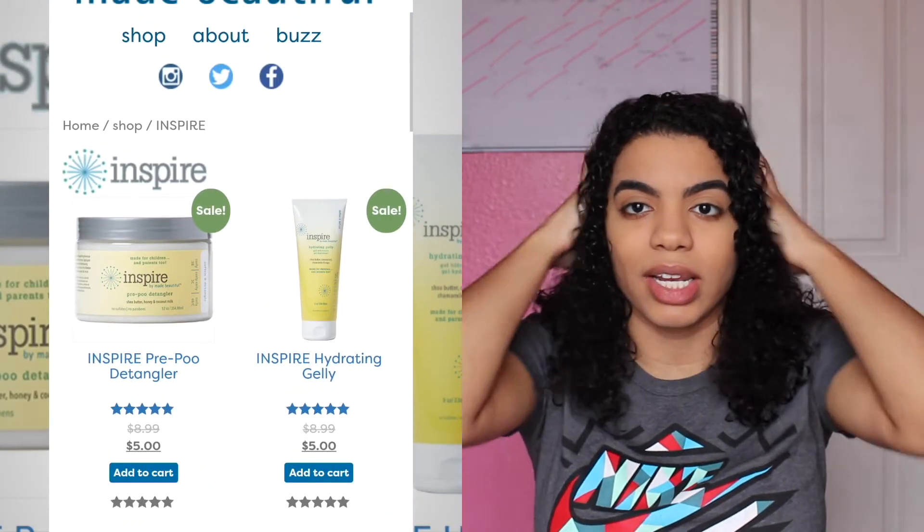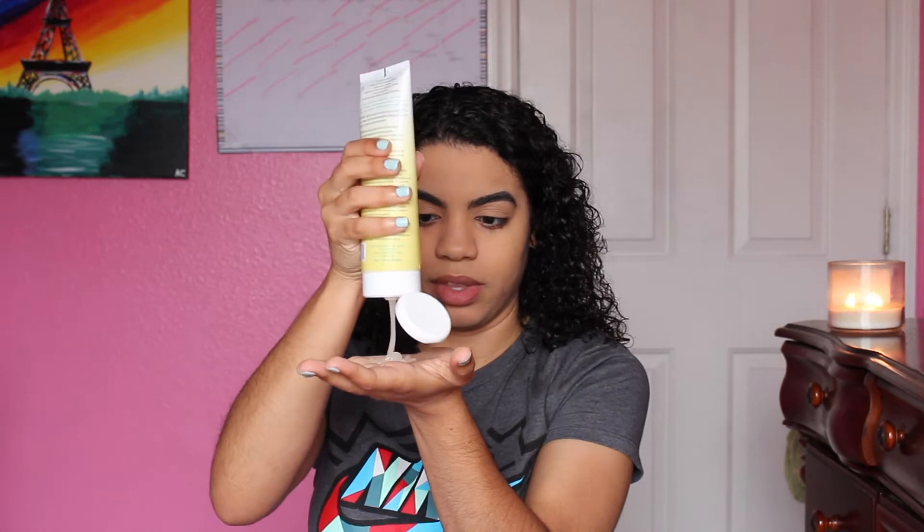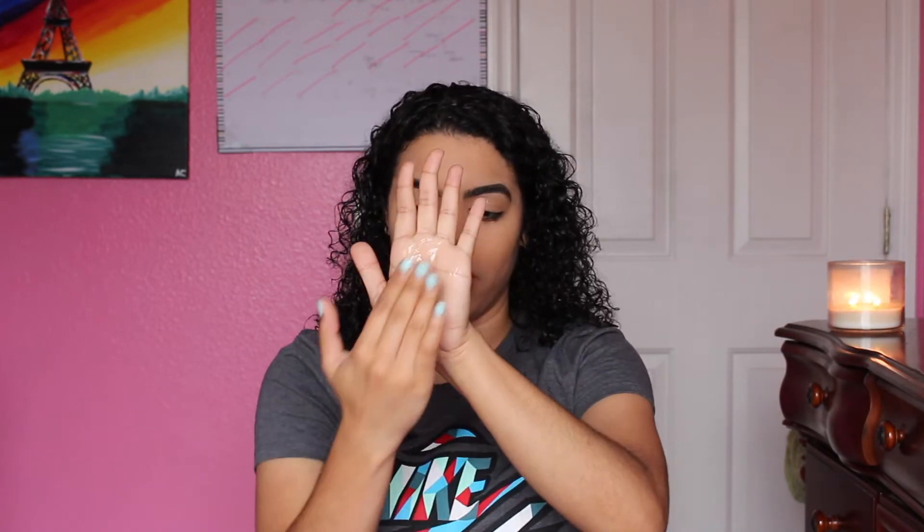My hair is drying like crazy — I feel like I should wet it, but we're just gonna go quick. I'm going to apply a lot because it says it has a soft hold, so hopefully if I apply a lot I'll have good hold. So this is how the product looks.